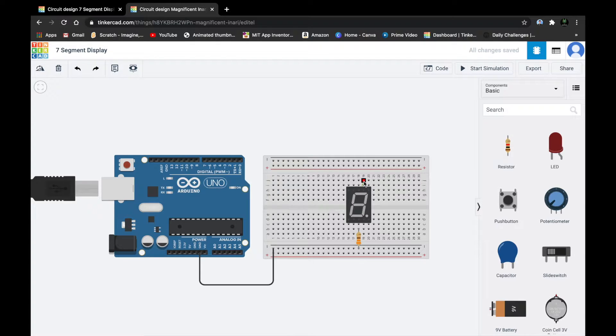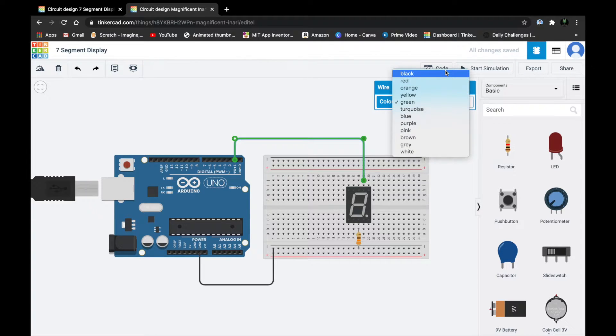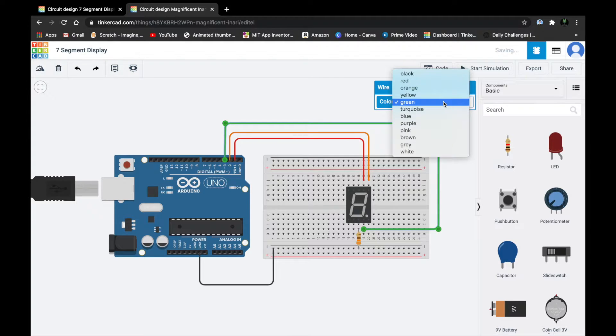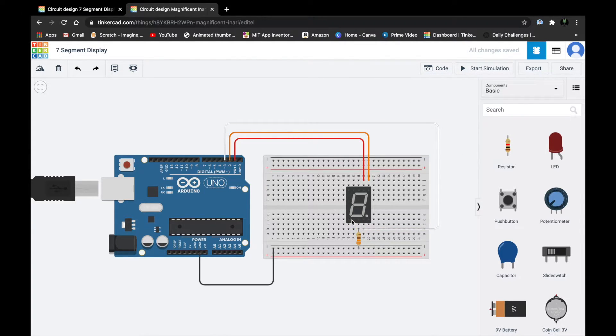I'll change my wire color to black since minus is always black. Then we are going to connect the A pin to digital pin 1. You can connect with any pin, but in the programming just change the pin number accordingly — I'll explain that in the programming part. Connect B pin to pin 2, C pin to pin 3, and D pin to pin 4. Like this we connect all segment pins to digital pins.